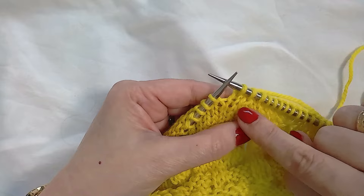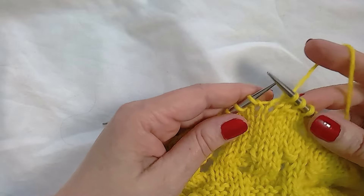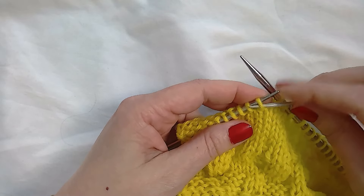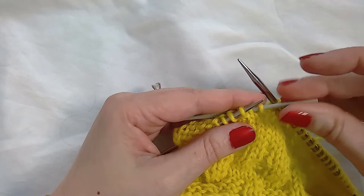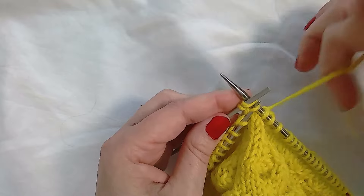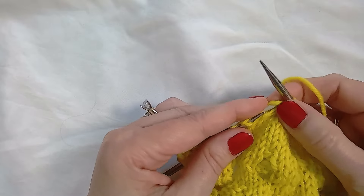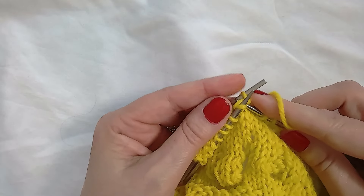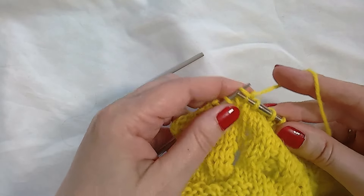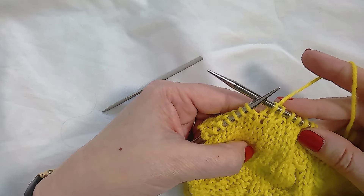Those two leftmost stitches have traveled over the two rightmost stitches, and those two have gone away — so this leans to the right and is a decrease of two stitches. Let me show you that again: two stitches onto a cable needle, hold to the back, knit the first stitches together, dropping one off the cable needle, and then knit the next two stitches together. That's the right-leaning version.